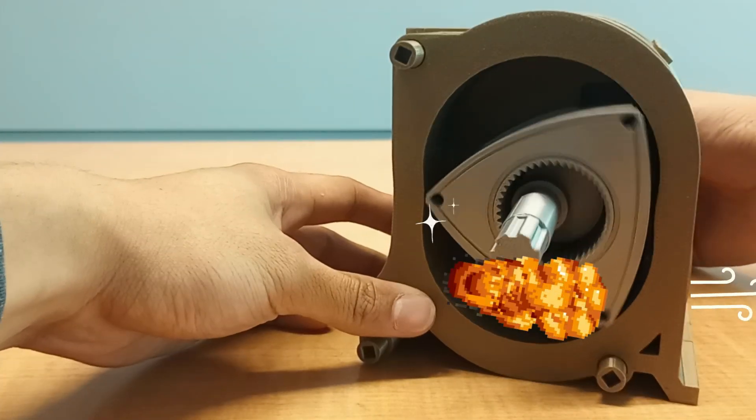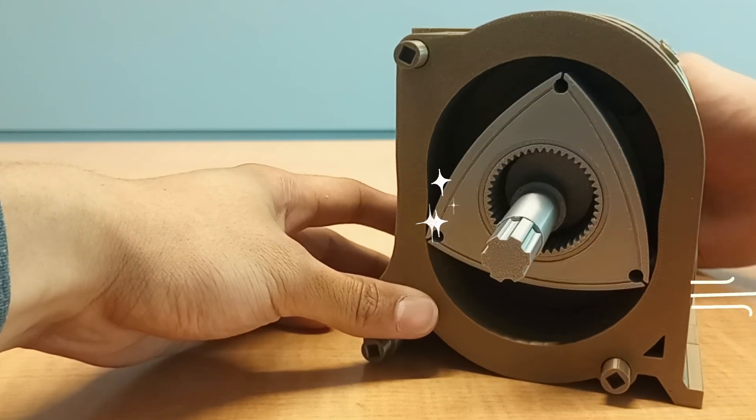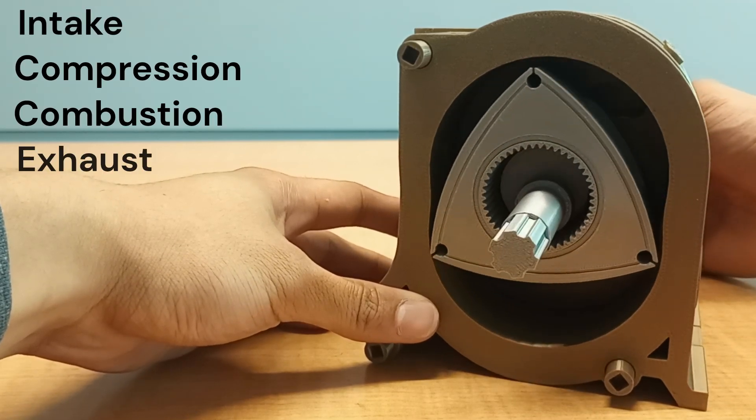But how does combustion happen? The rotary engine uses what's called a four-stroke combustion cycle, meaning it has to go through four phases in order to complete a cycle — those four being intake, compression, combustion, and exhaust.